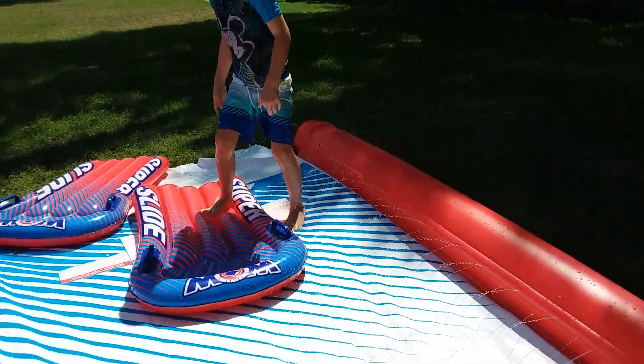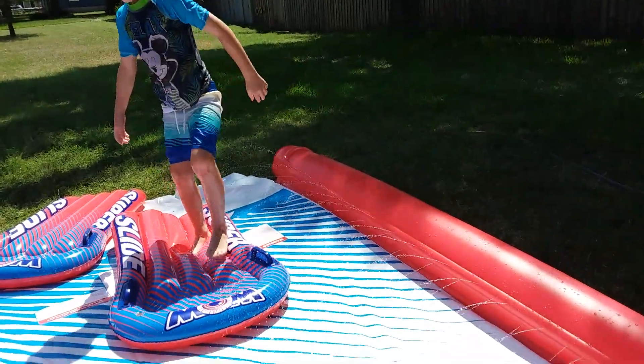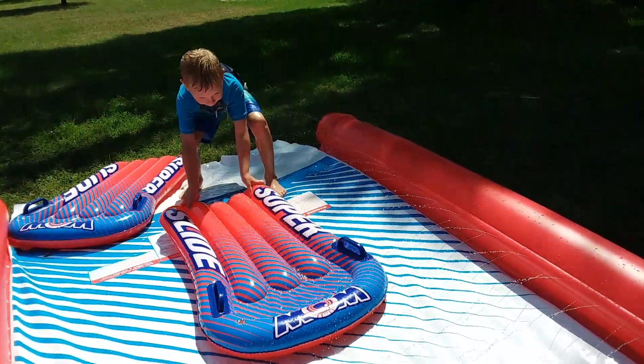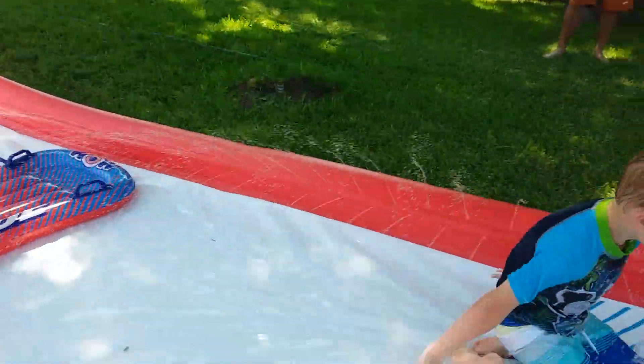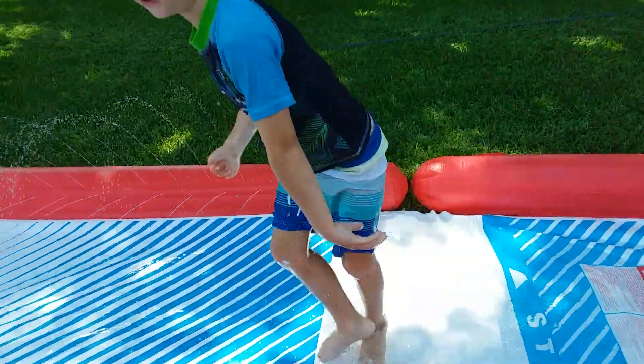Well, whatever you do, don't really try this at home. That's called surfing.